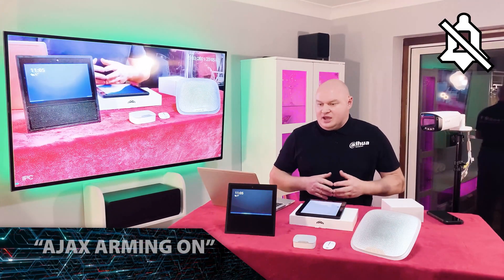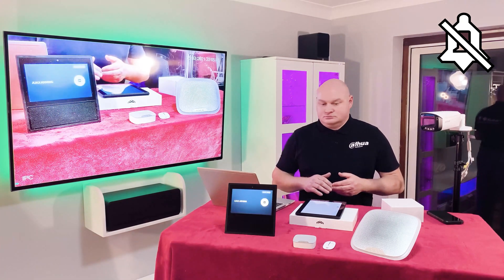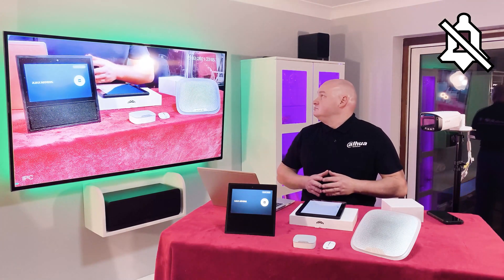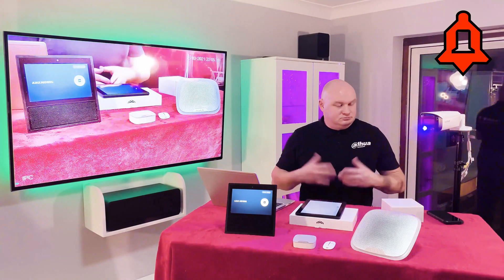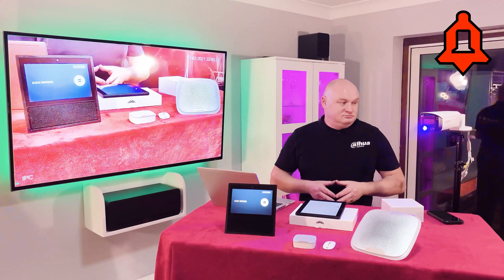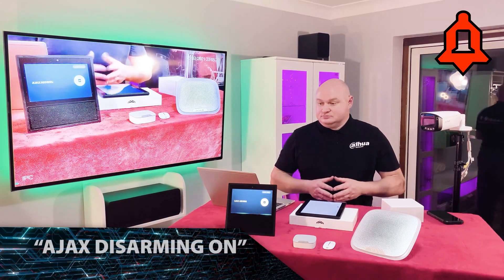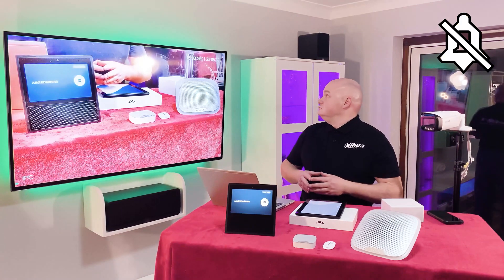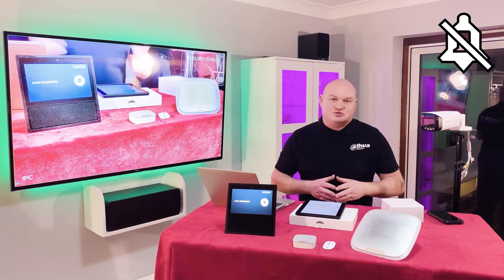Alexa, Ajax arming on. [Alexa: Done. Ready.] Okay, let's see — our network video recorder is now armed. Perfect.